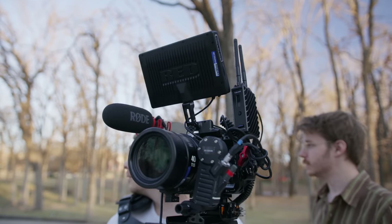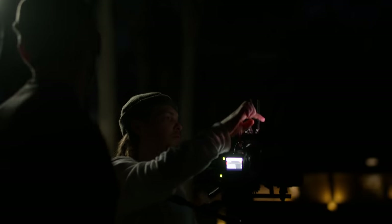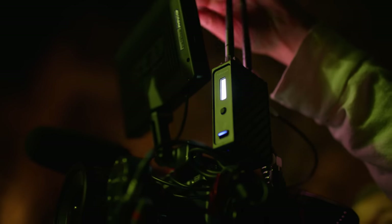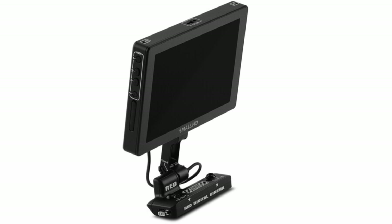They teamed up with SmallHD to put a touchscreen that goes directly with the Raptor. It's really awesome — you can control the Raptor from the touchscreen and it has just one cable that powers and runs the image to the monitor, which is really nice. But the last models of Red had their own monitoring system with no cable at all, which was great — you could just mount the monitor on top and run and gun with no cables. I understand they made this change because it's easier to replace one cable than to take apart the monitor and redo the whole pogo system on the bottom.